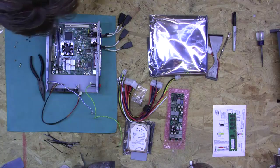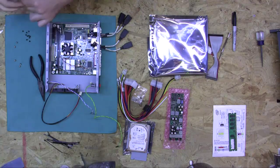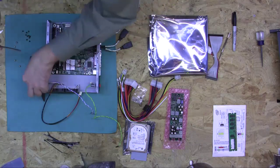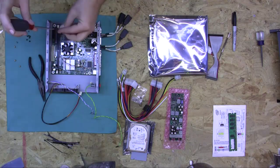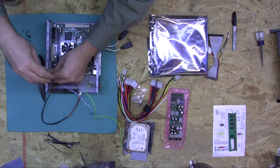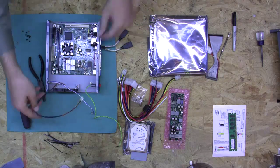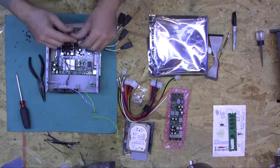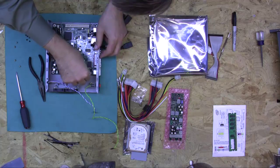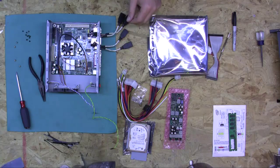Alright, so we have two more screws — one here and one here. While we're at it, we're going to go ahead and plug in our case fan right now into the motherboard header.